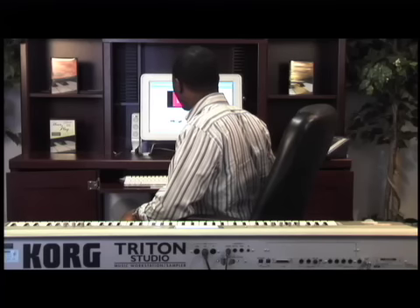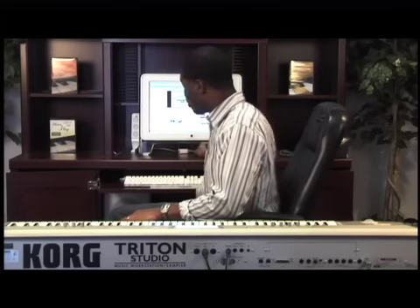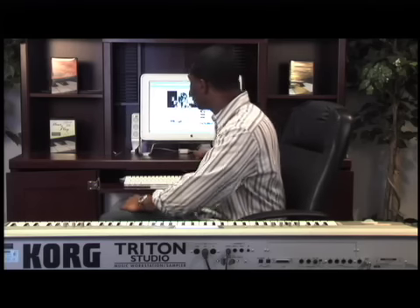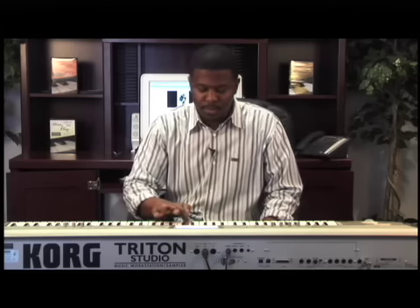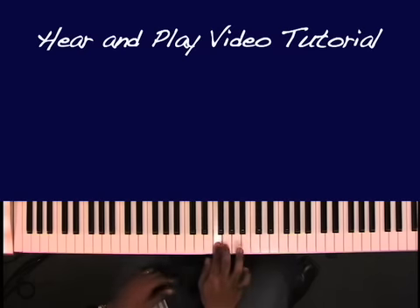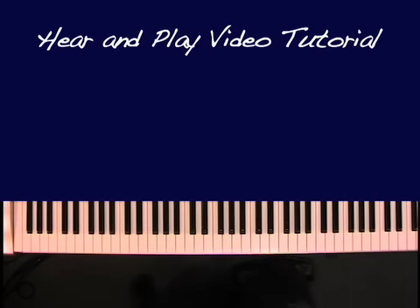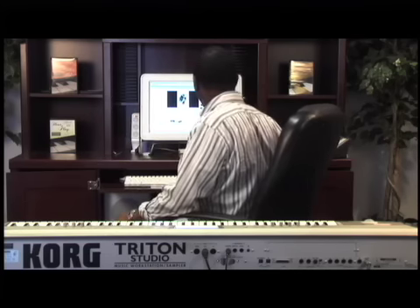Dad You're My Hero - a pretty song. Listen for the key. That was F - and usually that's going to be the first chord played as well. It's not always the chord right when the singer comes in, but I'd say probably 70-80% of the time it is. So that was F - apply the litmus test.